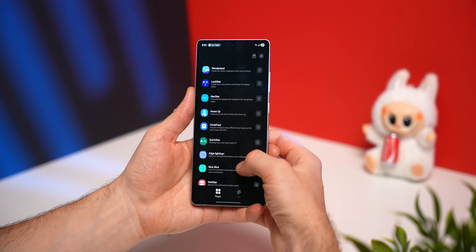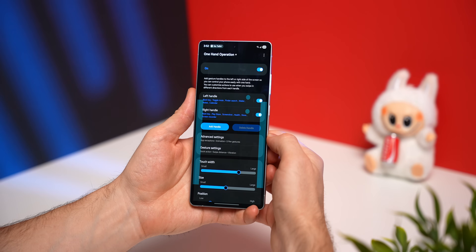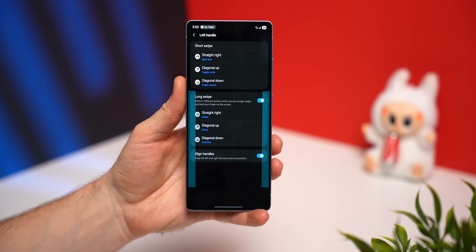Phones these days have gone really big and it's kind of hard to use them one-handed. If you've been doing awkward stretches to use your phone one-handed, stop doing that — I've got a better solution. Head back to Good Lock and look for the One-Hand Operation+ module. This is probably my favorite Good Lock module because it actually changes the way you use your phone for the better. You have a left handle and a right handle, and you can set six swipe actions to either handle for a total of 12 actions just by swiping from the side of your phone, which is absolutely insane.